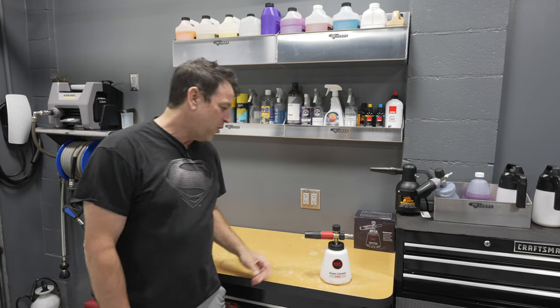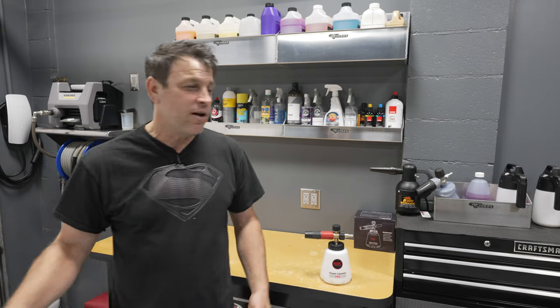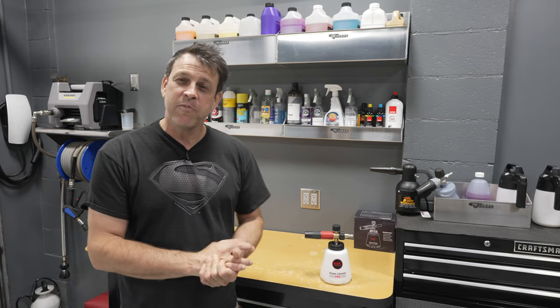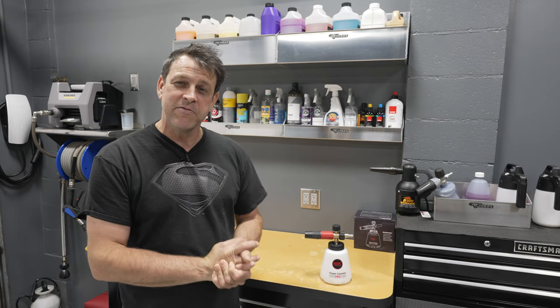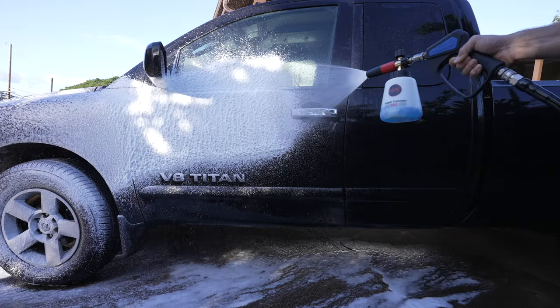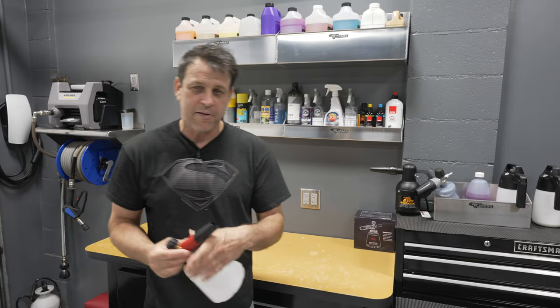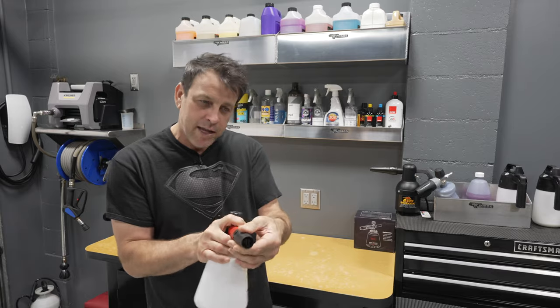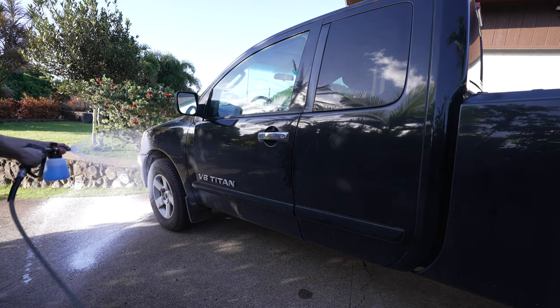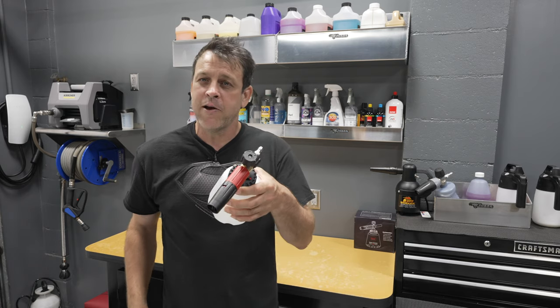We put the MJJC Foam Cannon Pro to the test. When I was laying down the foam on the side of that truck, I was thinking to myself, man, this is putting down some good foam — I'm really, really impressed with it. Nice, precise, clear lane. Really easy to adjust. As soon as I turned it on, I just took half a second and got my fan right.